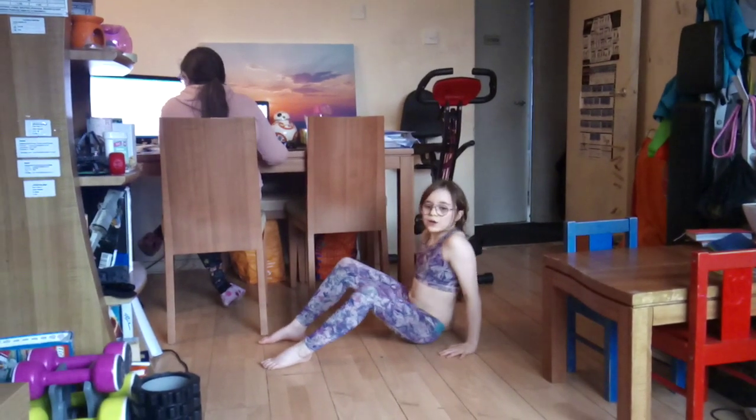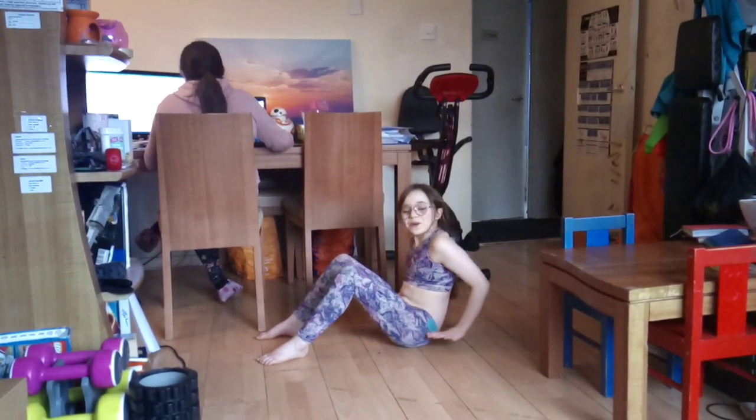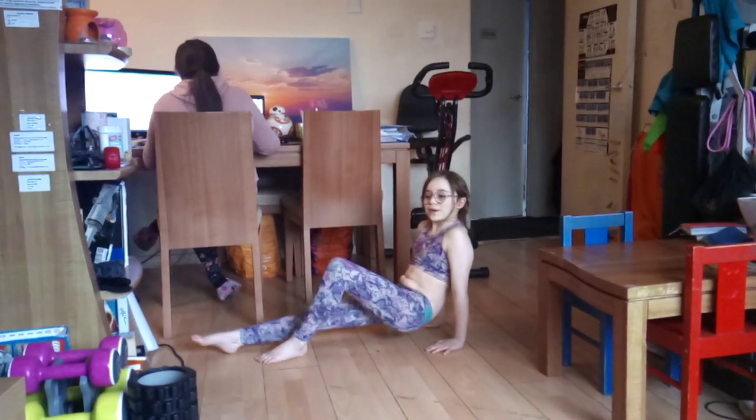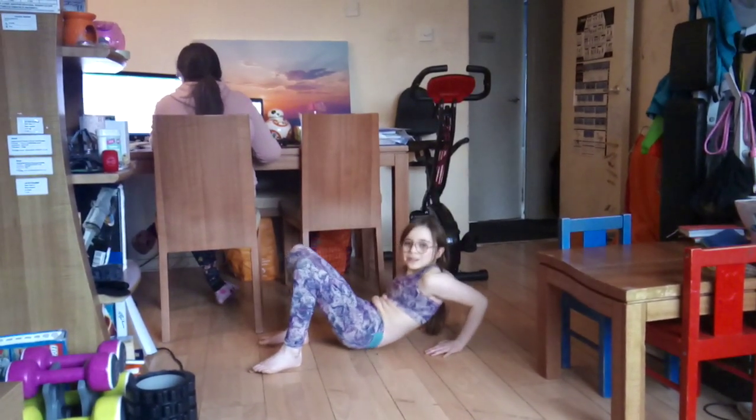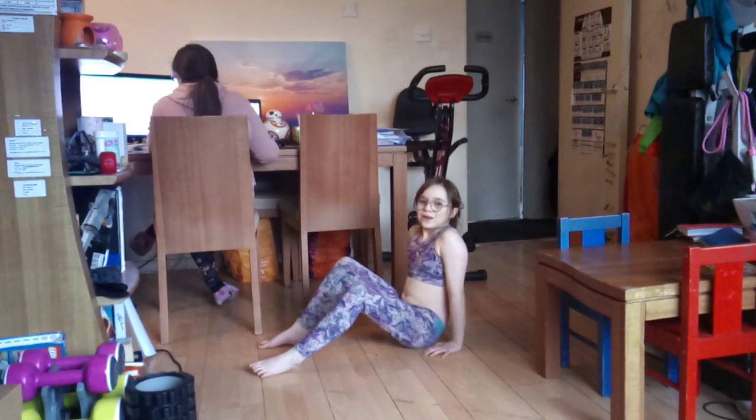So you put your hands on the floor. You can either put your legs long or bent, and you bend your elbows down and up.